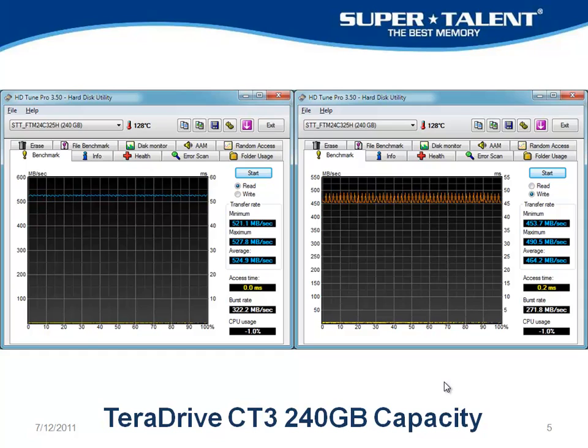Here's HD Tune Pro with the 240 gigabyte capacity. We're looking at an average of 524 for the reads, and for the writes the average is 464. That's a good score.